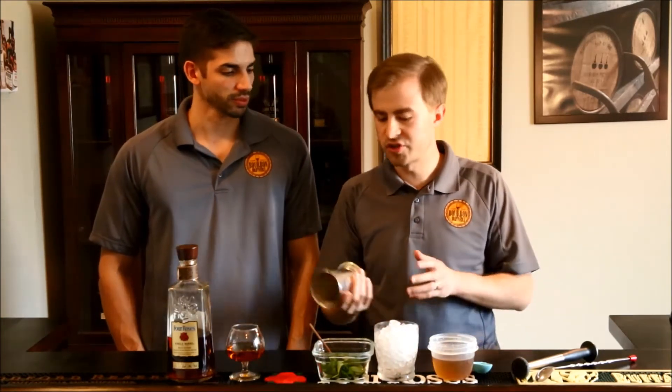Mint Julep is one of your quintessential bourbon cocktails. As Gavin said, it is the official drink for the Kentucky Derby and is a pretty simple cocktail to make. It's got bourbon, simple syrup, and mint — three ingredients. Doesn't get too much easier than that.